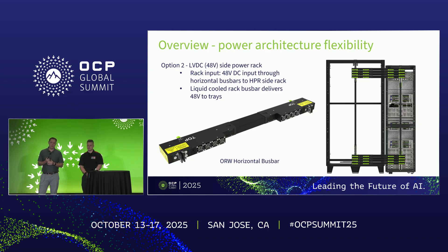Option two is a low voltage side power rack. You take input voltage from that side power rack to the ORW rack via horizontal bus bar connections. That's how you get power to the liquid-cooled bus bar in the ORW, and then that power gets distributed to your IT gear through the bus bar itself.